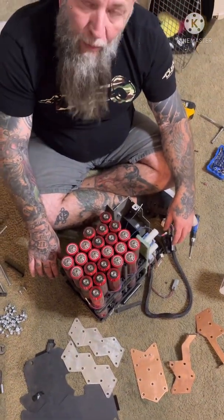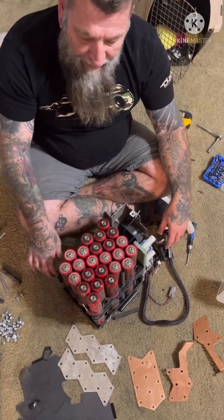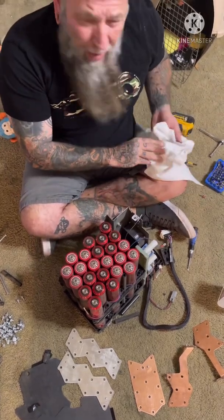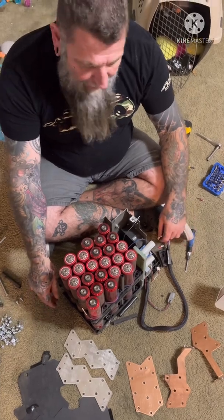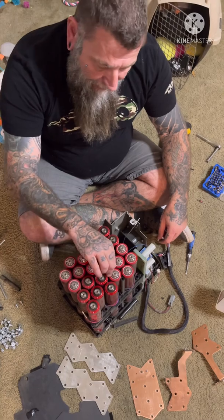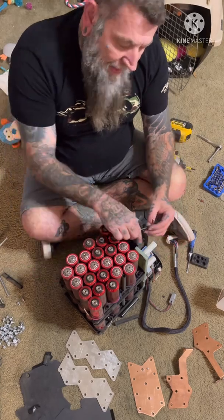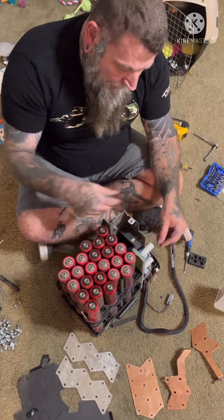My plan is to build two 48 amp-hour banks with this — these 24 cells in the wife's Edge, the other 24 in the black Jeep. Each one should support around 5k probably. I tested it before I took it apart with my multimeter and lo and behold, it was right at 26 volts.